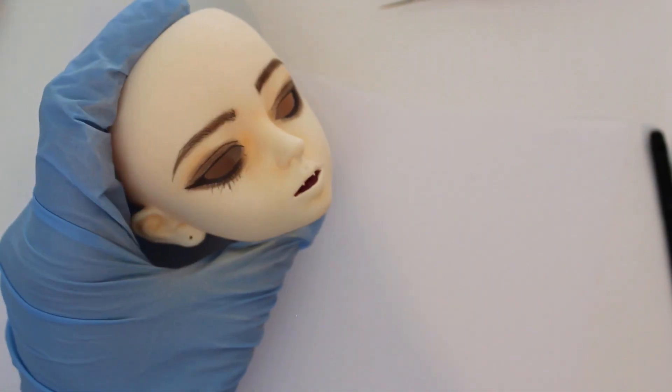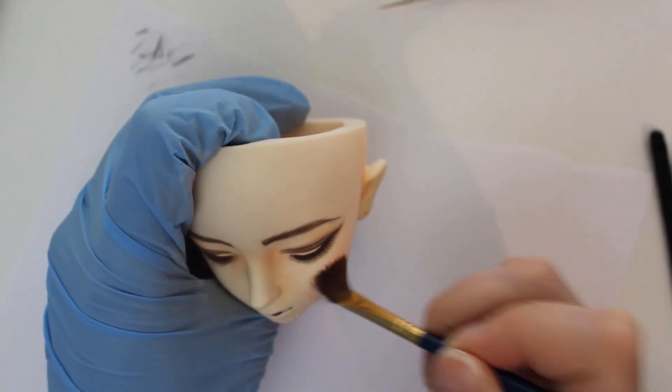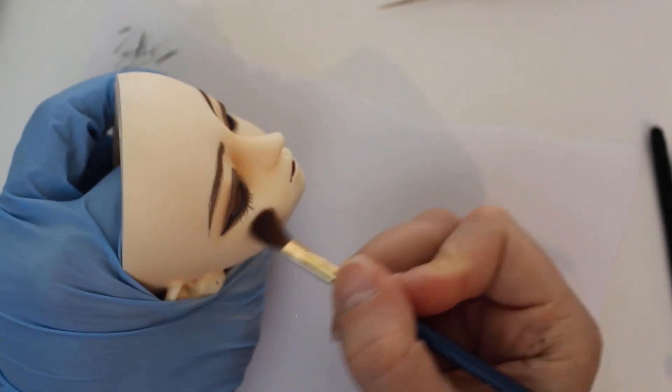The first layer of blushing will be warm peaches and a little bit of pink on her cheeks. I'm not happy with how the color went on the first side, so I'll clean that off and try again in a minute.